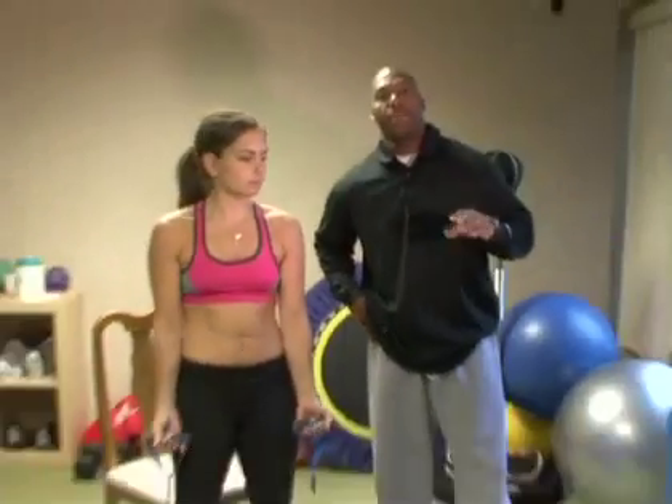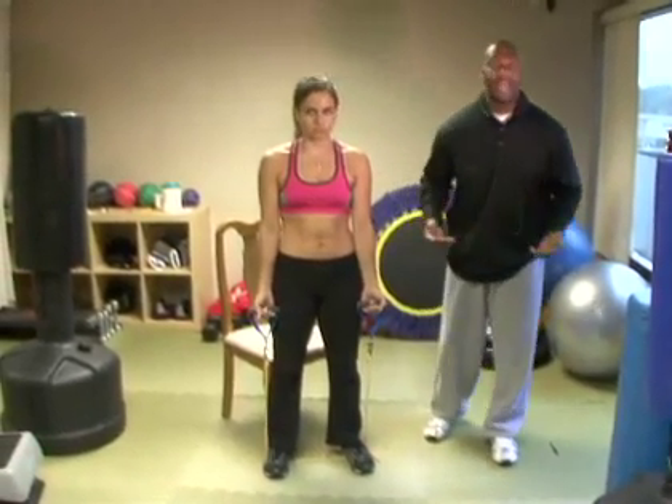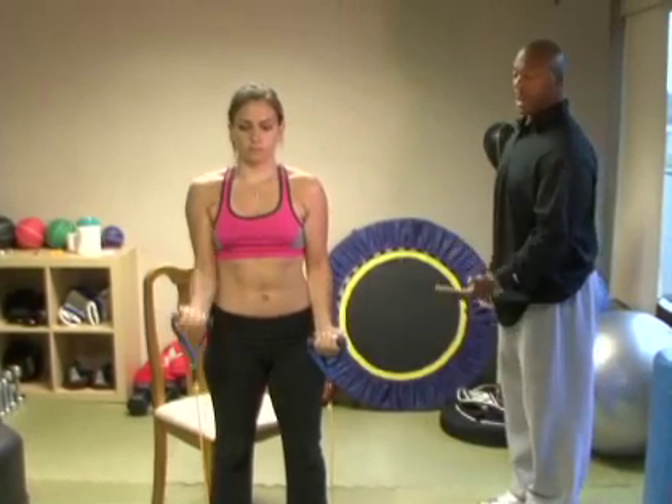Our second bicep movement — the first of course was concentration curls — the second one is going to be standing bicep curls. You can do these simultaneously, meaning both arms together, or in an alternating fashion. Jennifer is demonstrating how to work the biceps correctly.